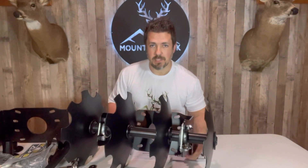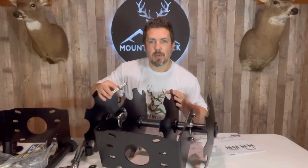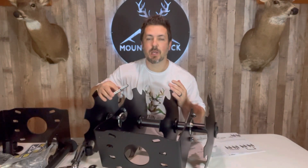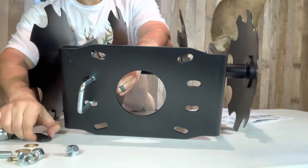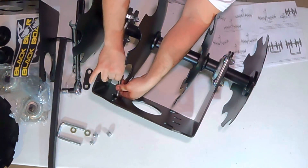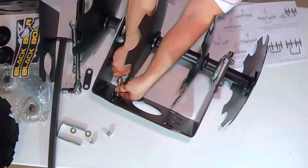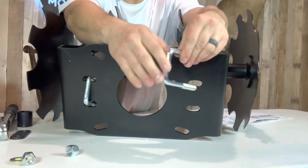Now let's get these u-bolts installed. I'm going to set this up according to Black Boar's recommendations, but the instruction manual shows several different ways to set this up which might be more beneficial based on your needs. First we add our u-bolt, then a spacer, washers, and a couple of lock nuts. Then we'll add in the other side — this is the recommended angle as mentioned.